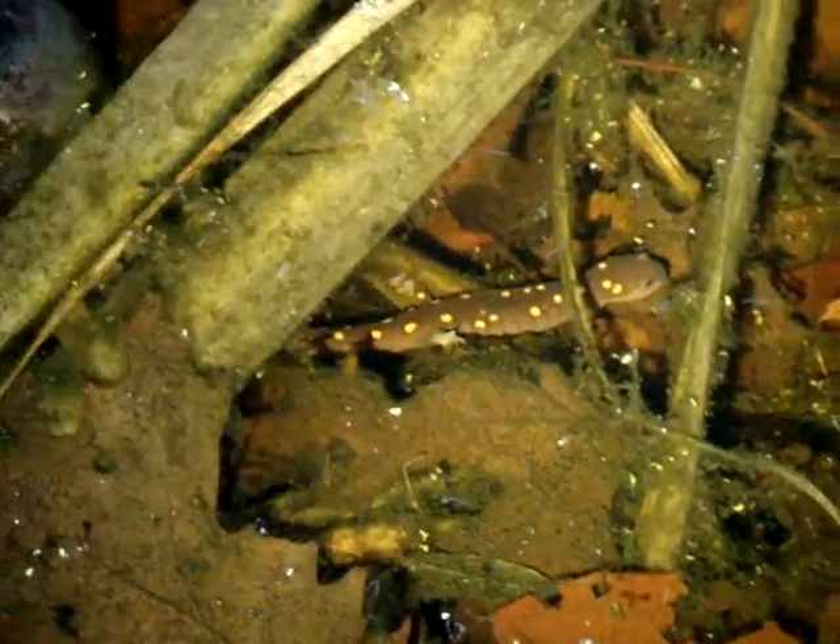Alright, we've got one that's just sitting there hanging out. She's waiting, not laying eggs yet, but she's looking for a spot to lay. And we've got this other female over here, and she is laying eggs right here.